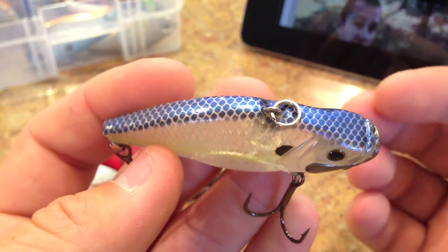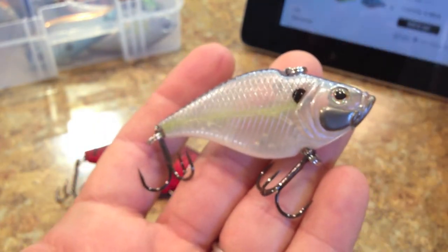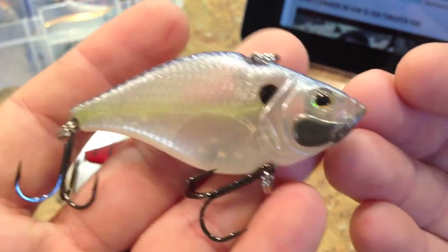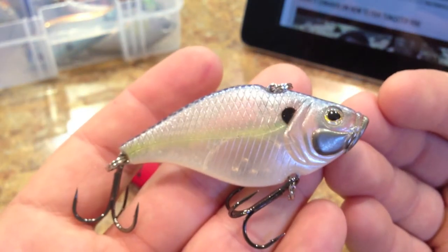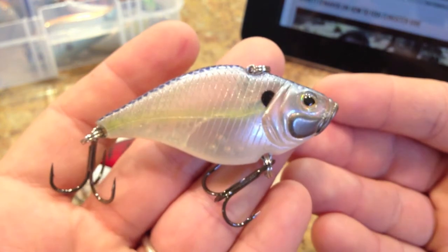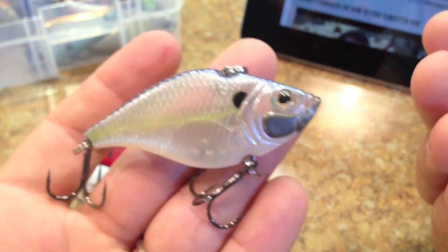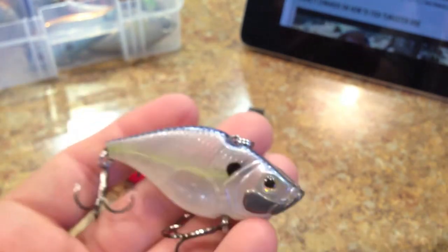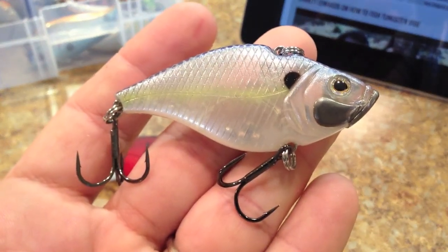It has a circle split ring on top — we'd prefer an oval split ring there. At $10 it has the features you'd expect: etched scale patterns, a raised gill plate, and three-dimensional holographic eyes. The ones I got don't have the River to Sea logo eyes, which I actually appreciate because these holographic eyes look a lot better and give the crankbait a better overall appearance.